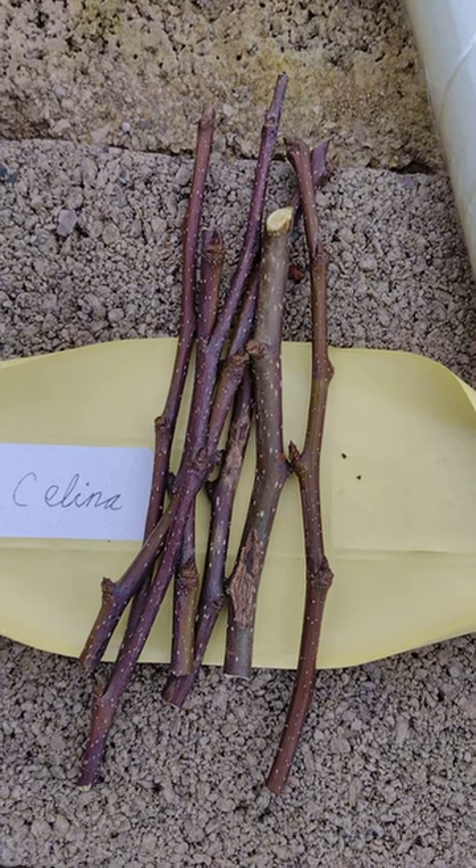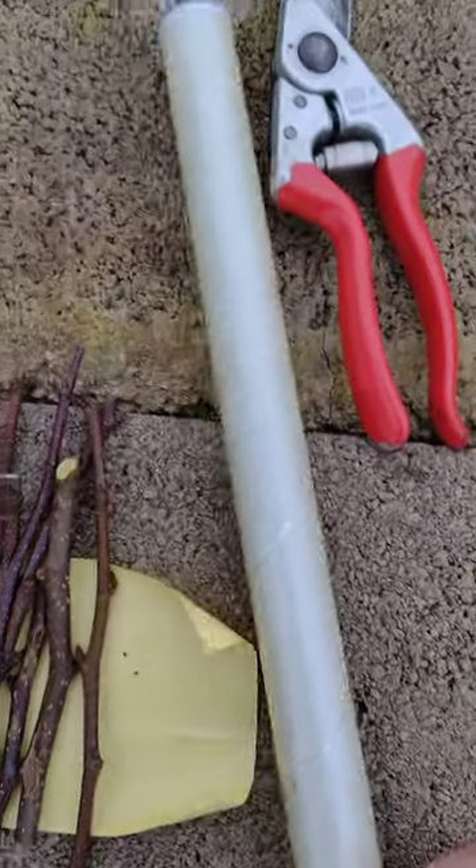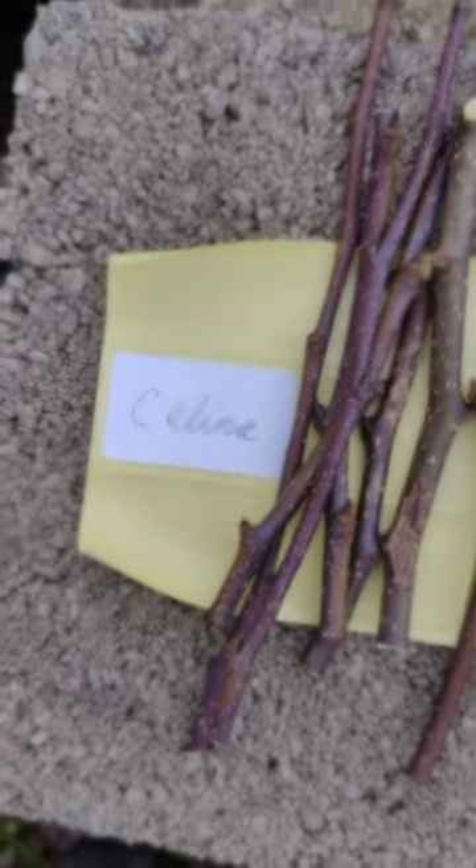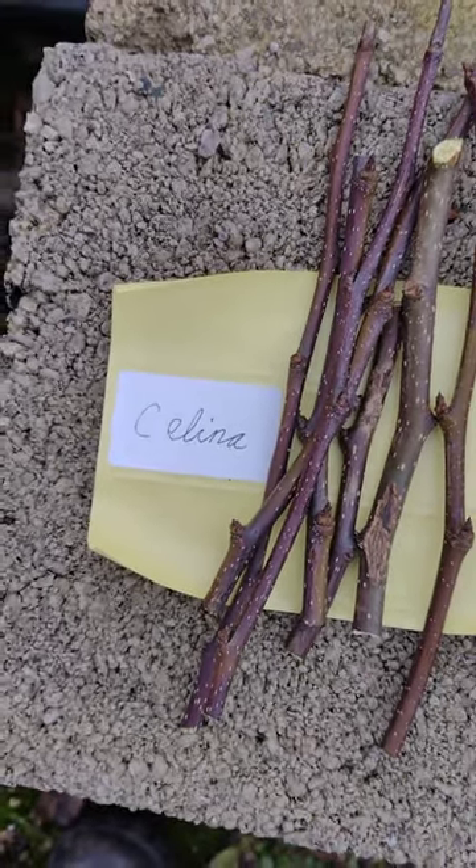When you've got them, wrap them up in cling film and store them in your fridge. Do not forget to label them because you'll forget what they are. See you later.